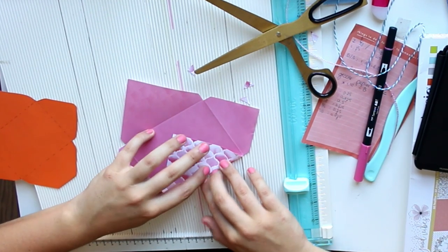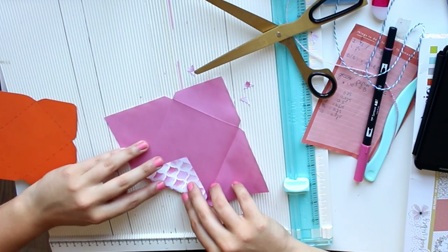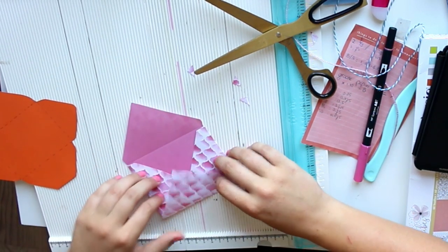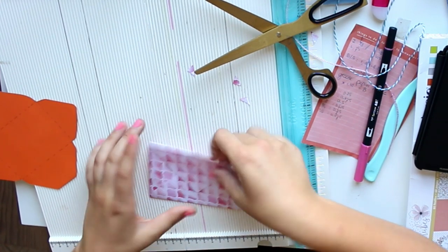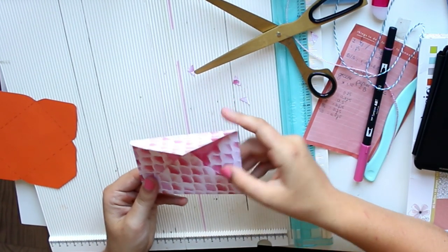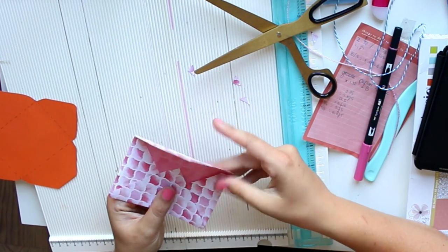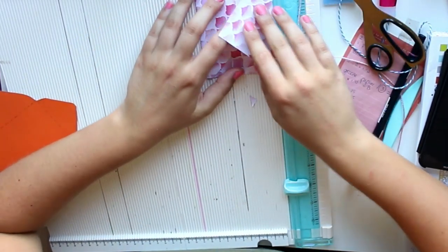Cut them out, and then all you have left to do is fold. You can decide which way you want to be up and which way to be down. I know this may sound very intimidating at first, but once you get the hang of it you will be making envelopes in no time. What I love about this is that you can use any size paper you have, as long as it's square, and you will never waste another scrap of paper again.